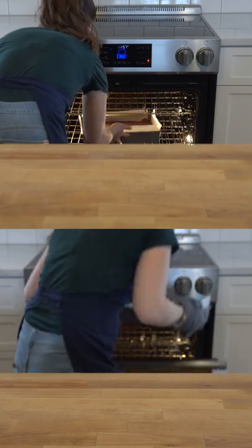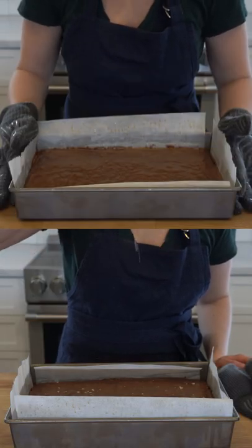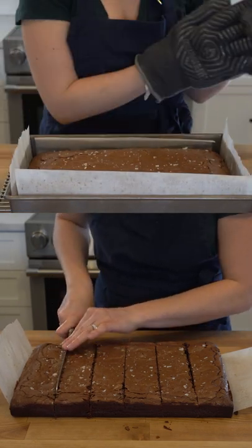After 20 minutes, take the brownies out of the oven and slam them onto your countertop. Sprinkle sea salt on top before putting the brownies back in the oven for a further 25 minutes. Cool, cut, and enjoy!